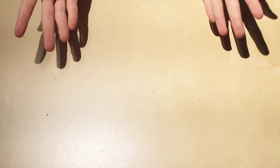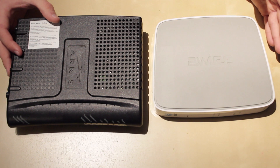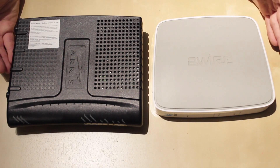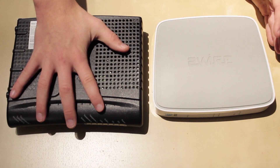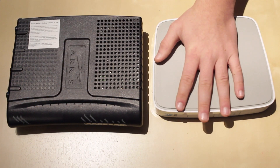Before we start setting up the network, I'd first like to talk about some networking components and what they do. These two devices are what connect to your internet service provider. The difference between the two is the type of connection that you have — so this one is a coax or cable modem, and this is a DSL modem.